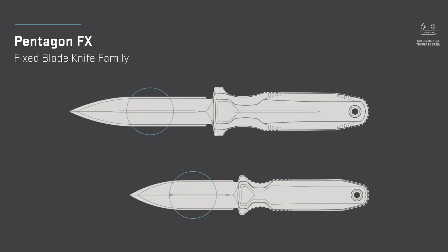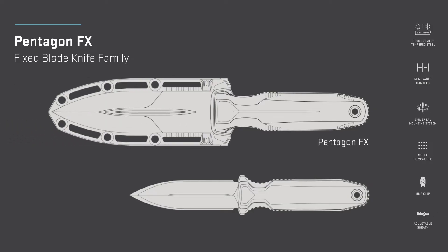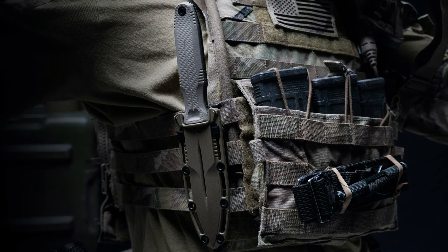With its double-edged blade, removable handles, and a high degree of carry customization, Pentagon FX is designed to be a mission-specific hard-use knife. The smaller Pentagon FX Covert, with minimalist sheath, enables discreet but confident carry. With Pentagon FX, the tradition of tough and reliable SOG fixed blades continues.